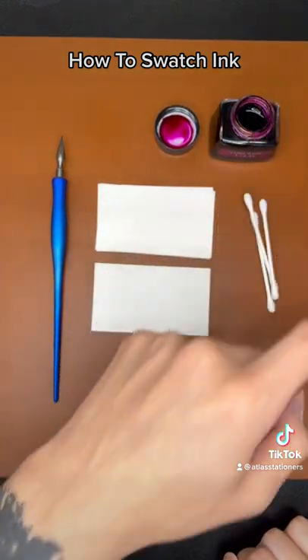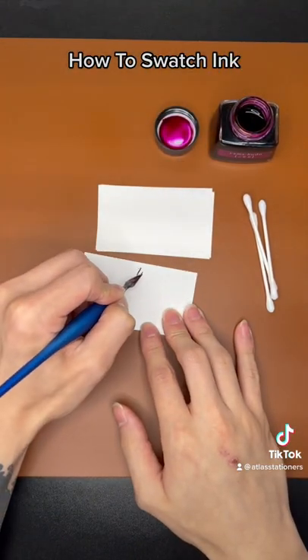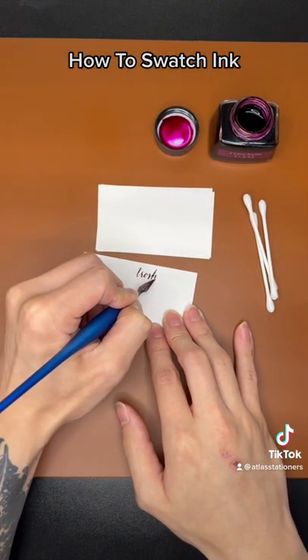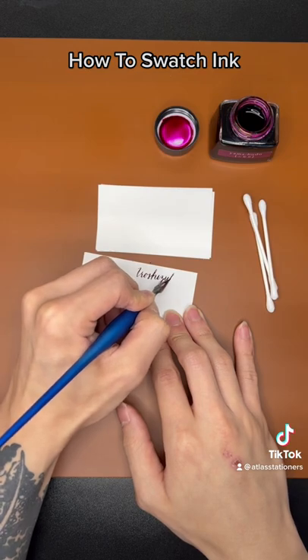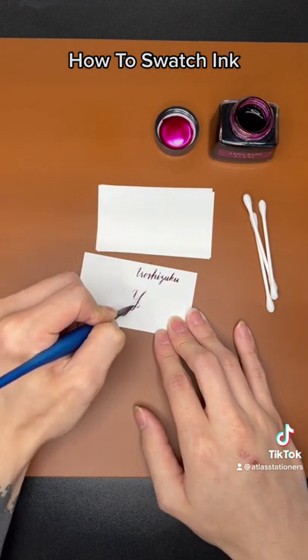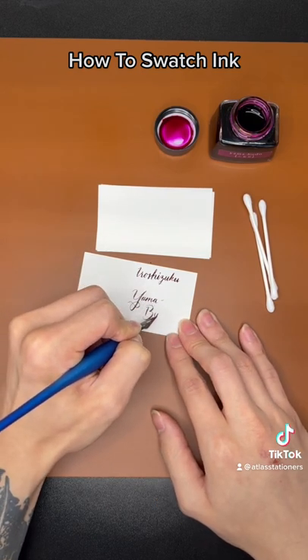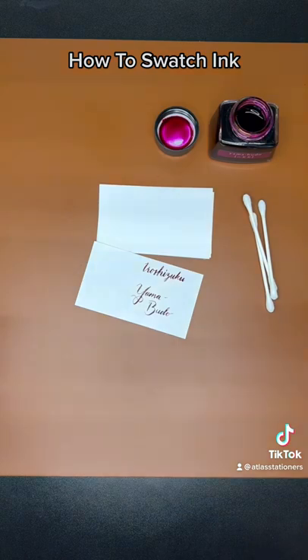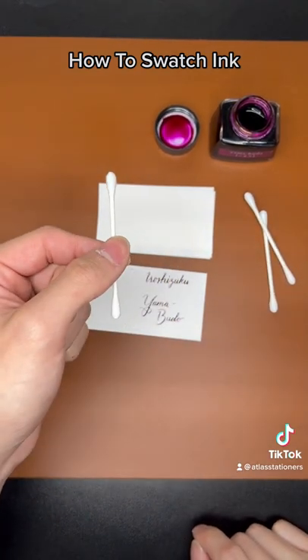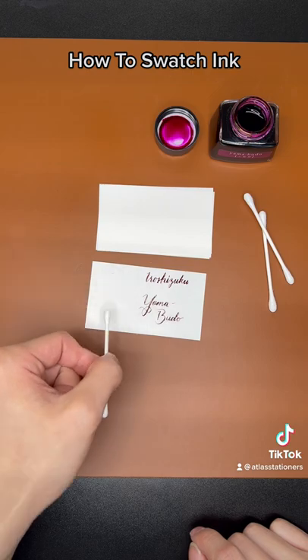First step, let's write the name of the ink. Next step, we will use a Q-tip to swatch, making sure that we leave more ink on the top and the bottom.